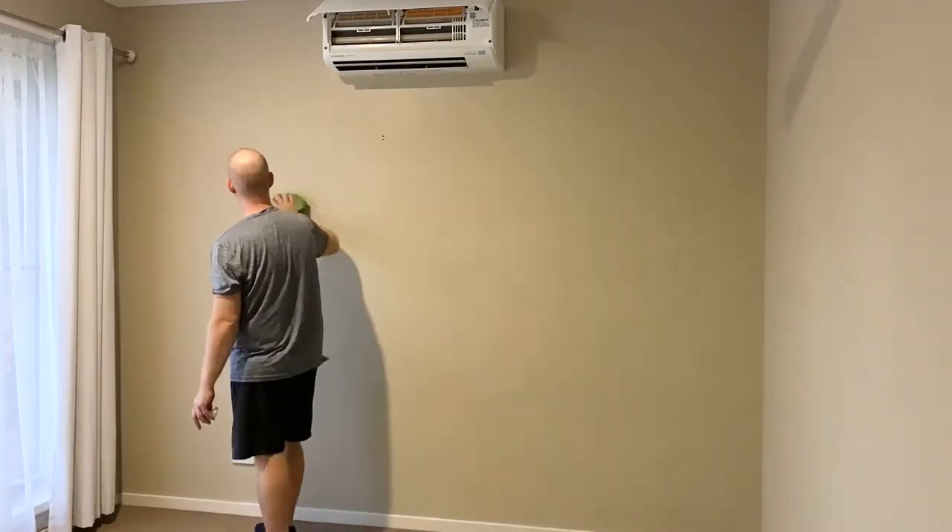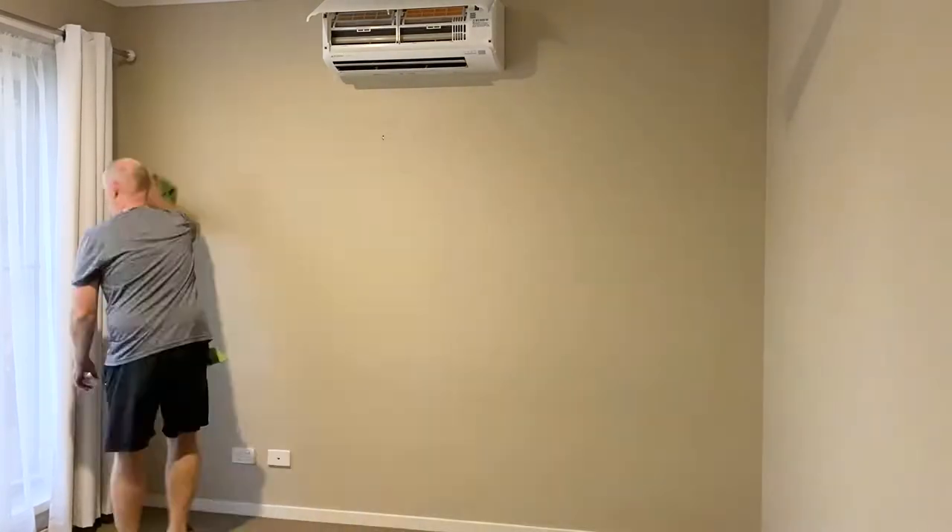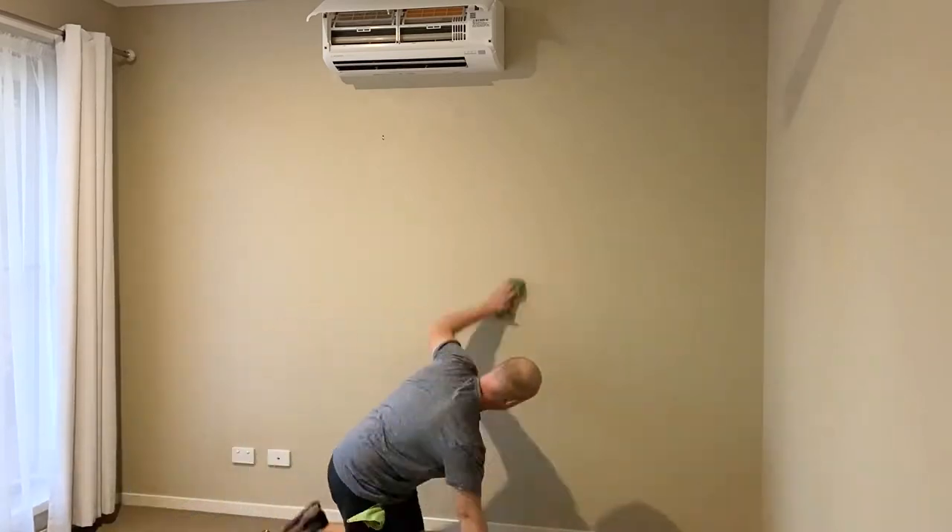I'm getting a bit tired now and starting to feel a bit sore. It's getting close to the end of day one and I need a coffee.